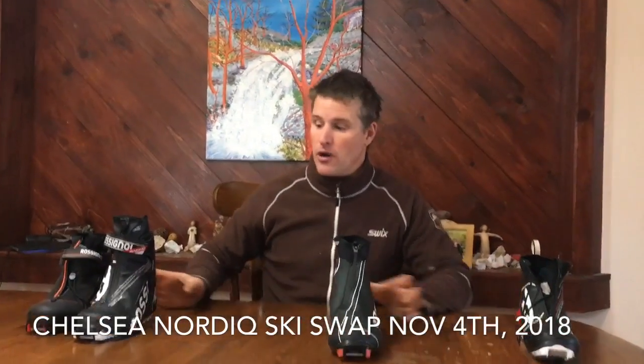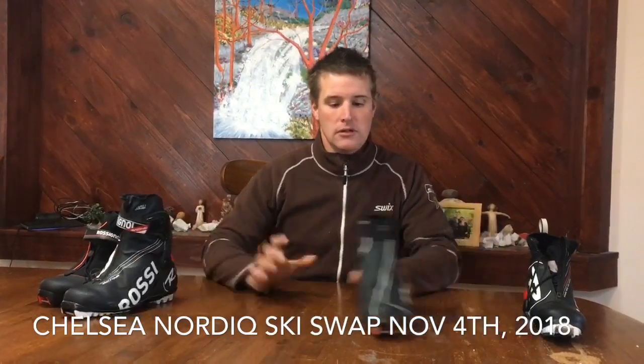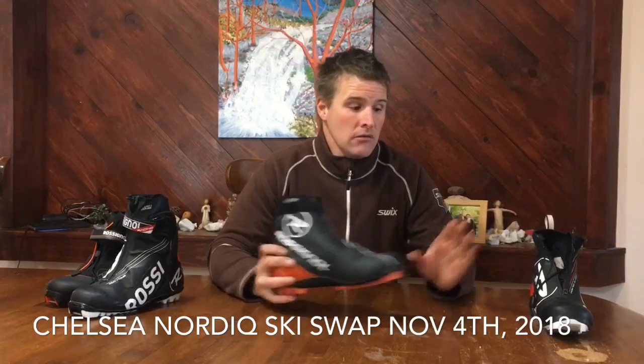From a price point, these are about a $300 boot, then you're getting to about a $200 boot, these ones again about $200, and these ones are about $100. As you progress: these are for young kids, these for kids from 8 to 12, these will be kids from 12 and up until they stop growing, and this is a real investment for once they've stopped growing.